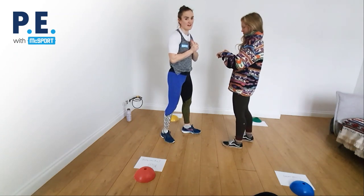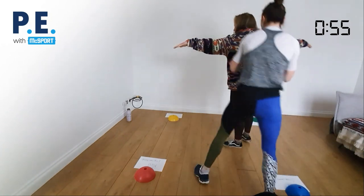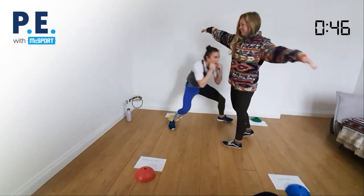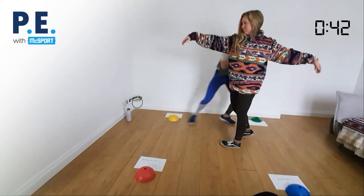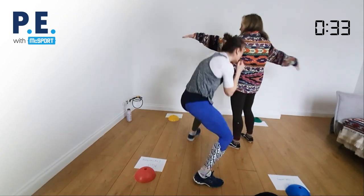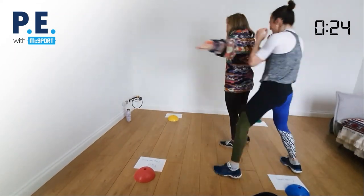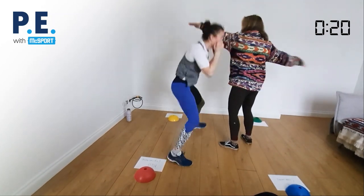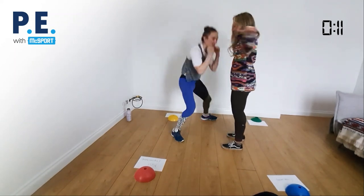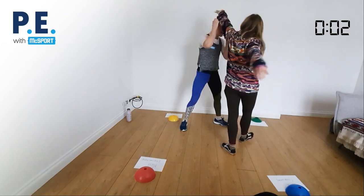We're going for one minute — this is fun and it really makes you think and move because you're afraid of getting hit. Ready? Three, two, one, go! Dipping and rolling as Mandy's arms spin faster and faster. Going for the full minute — ten, nine, eight, seven, six, five, four, three, two, one. Boom! Woo — super stuff!